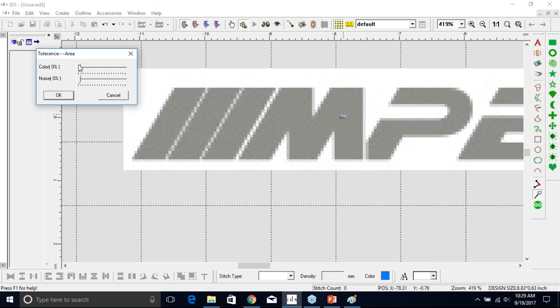The other tool I like to use, and it all depends on the image itself, is this Magic Wand here — it's right above the Go button. When I left-click on it, my cursor turns into a crosshair, and I have to point and click over the area I would like the program to read and trace. If I go over the M, I want to go over more of a solid area — I don't want to go over the light gray. So I go over the solid area and left-click. It's taking a little sample of that color, and I have a Tolerance of Color and a Tolerance of Noise box. As I move the Tolerance of Color just a little bit, it reads more of that color.